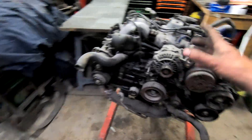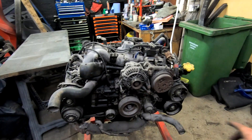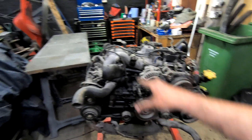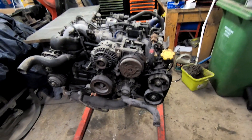The next job we're going to do is strip all the stuff off the engine, then get the heads off it, then get the block itself off the stand onto the table and split the block into two halves and go from there. So better do it.